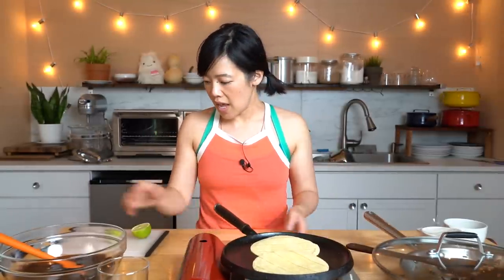On this griddle I am heating up two corn tortillas for my tacos, and we're going to finish our agua fresca. This has cooled down — it's still a little bit warm but we're going to serve it over some ice.